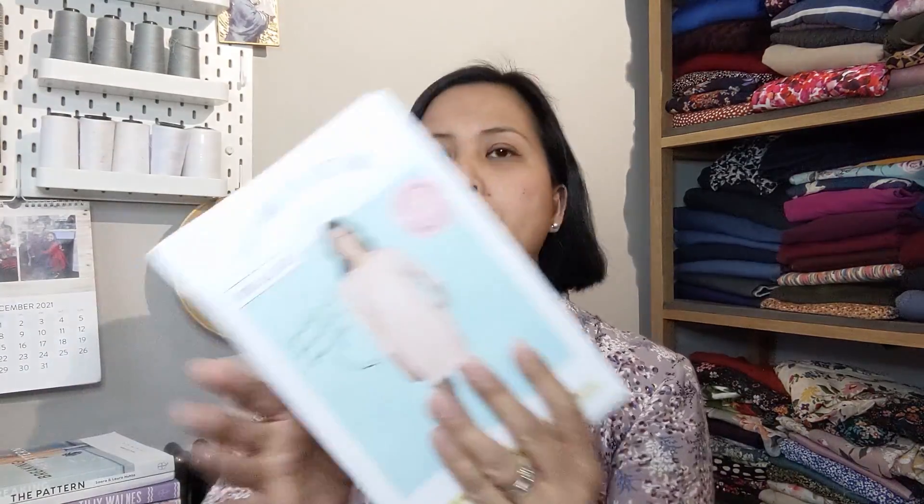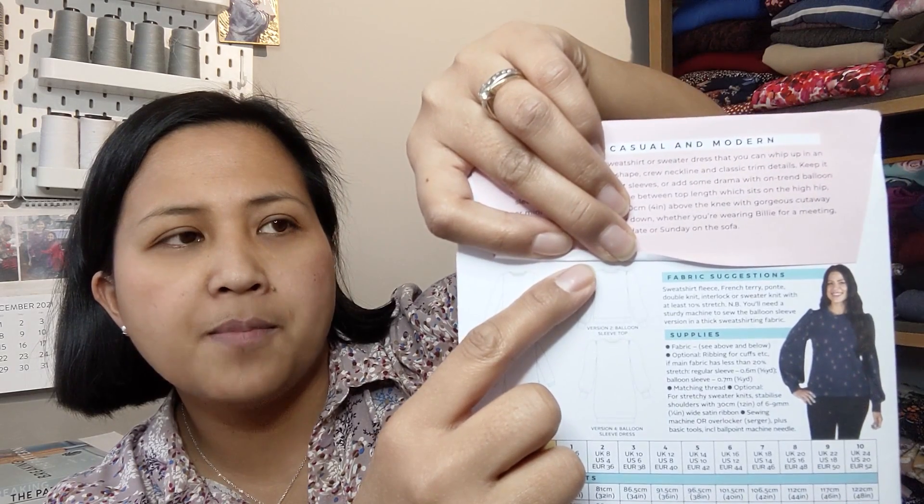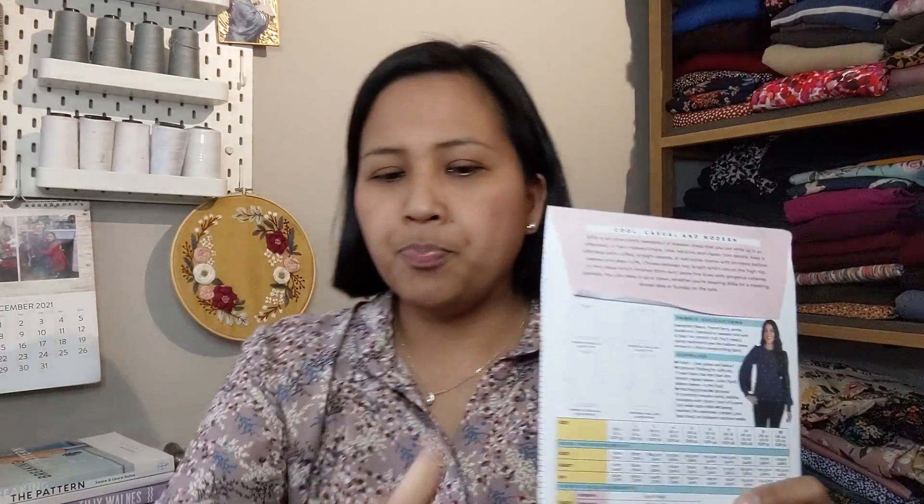The plan for these is to make Tilly and the Buttons Billy jumpers — the normal sweater with the billowy sleeves and cuffs. Since they're plain, I was hoping to get some vinyl designs off Etsy and have a go at ironing vinyl designs onto those sweaters, which I think would look quite nice.